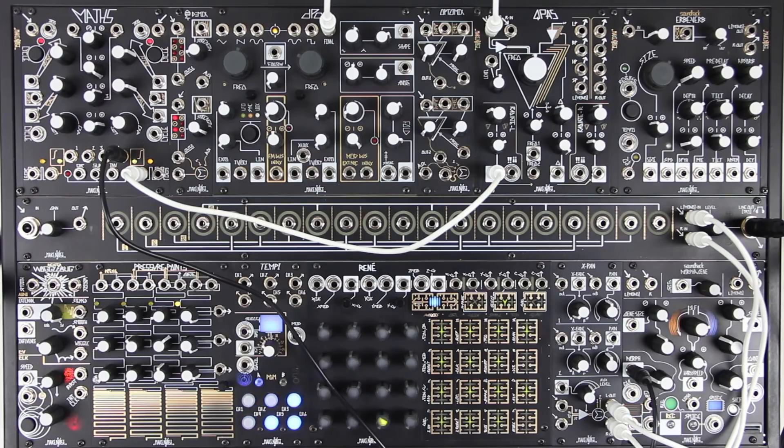If you need to make a simple mix of 2 or 3 stereo outputs, you can use the X-Pan. Set channel 1 pan to left, and channel 2 pan to right.